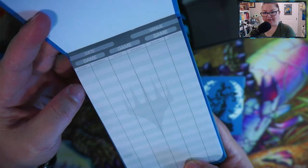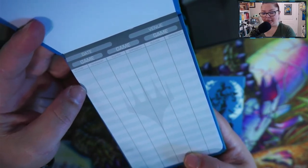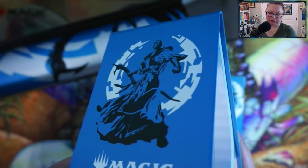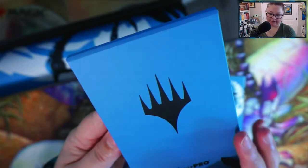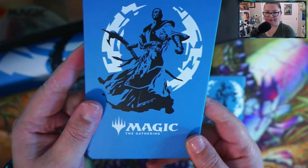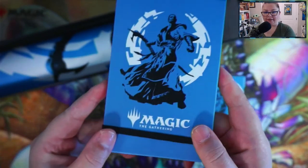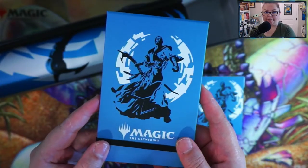It's pretty awesome — it has a place to put the date, the venue, the game, how many players, your opponent, your player, and all that. I'm not sure how many sheets of paper are in this; I don't think it says. But that's actually pretty cool, and it seems like something you'd be able to keep securely in your bag for magic tournaments.